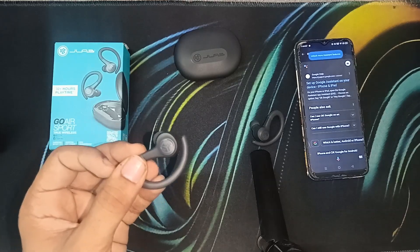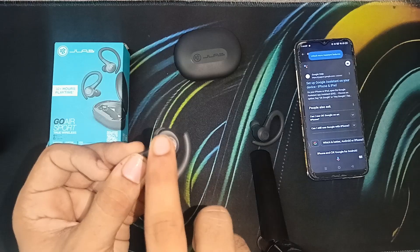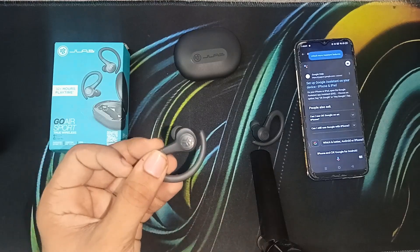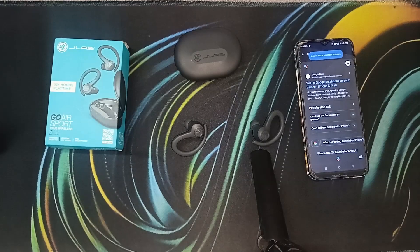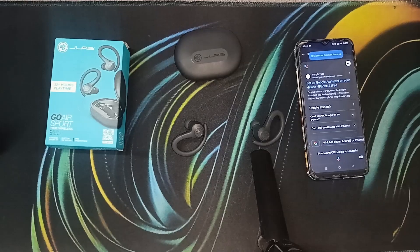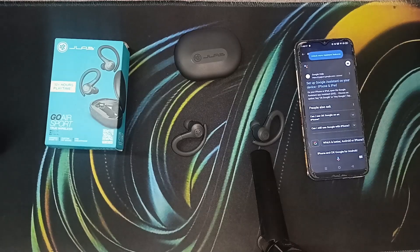To change the EQ, simply triple press any button. When the Bluetooth is connected you will hear a chime sound. When the battery is low it will say 'low battery,' and when powering off you will hear a chime sound again.